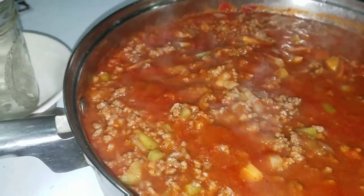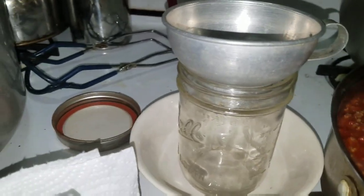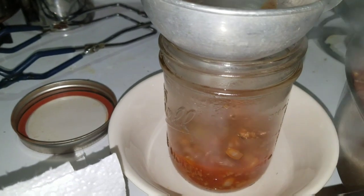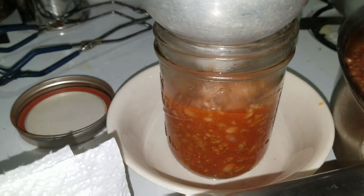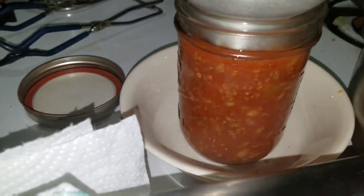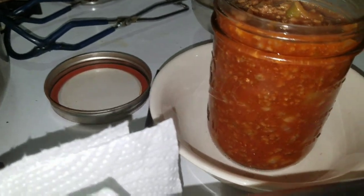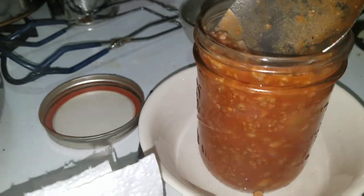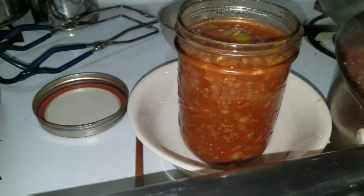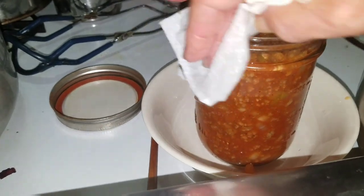The sloppy joes have simmered for five minutes. I'm ready to start putting them in jars. I'll fill this to the one-inch headspace. It smells really good. I've got vinegar on my paper towel to wipe the rim — vinegar helps cut the grease off the rim.